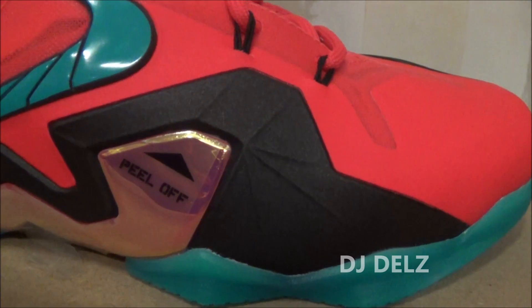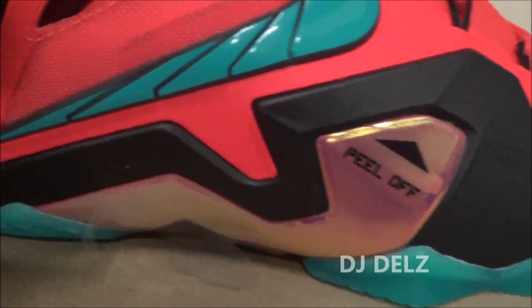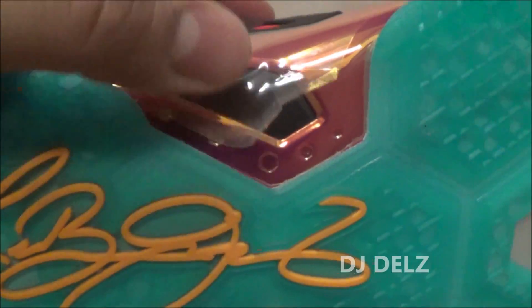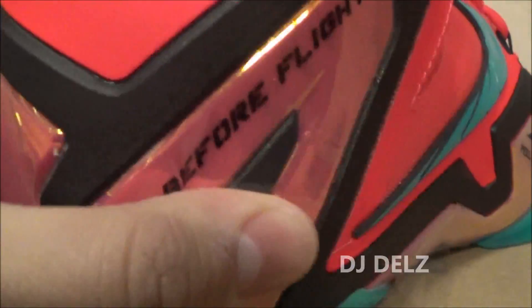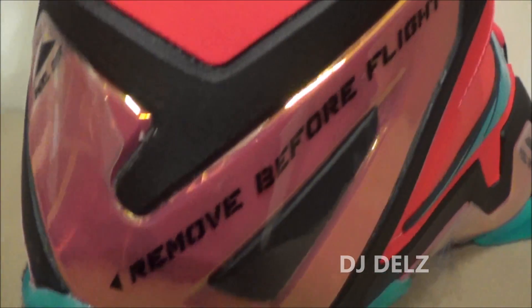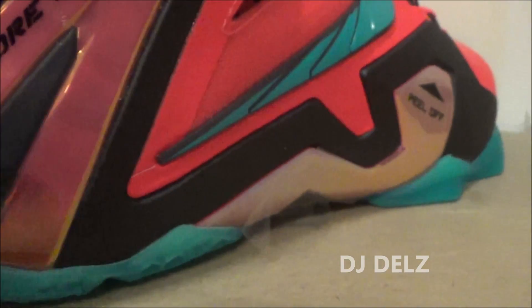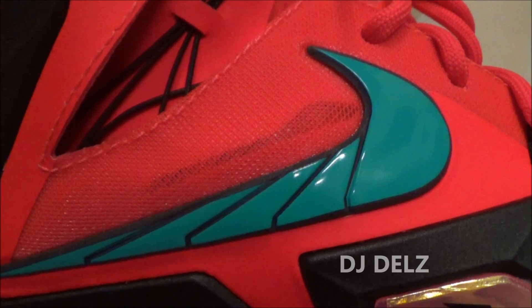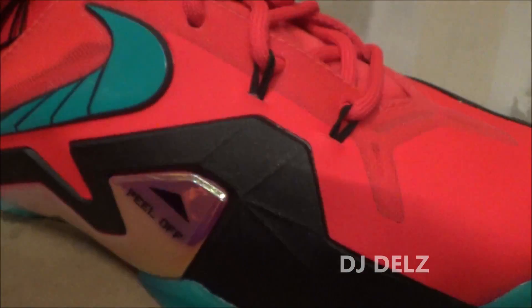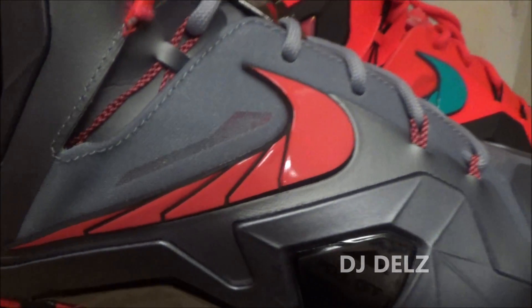The whole upper is a synthetic. And then you have your lock and support right here. As you can see, this locks in your foot — this piece right here and toward the back right here. Where it says 'remove before flight,' you peel off the sticker and rock out. And there's another sticker as you can see there. You got your blue on the swoosh, and this laser crimson is super bright.